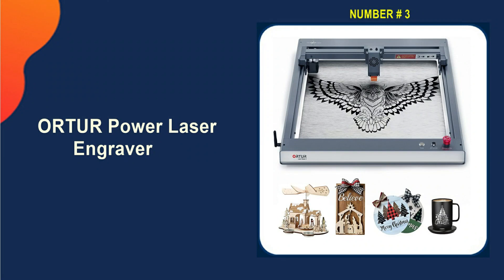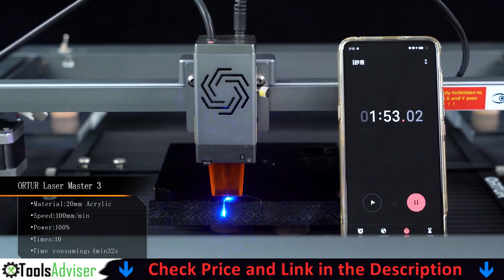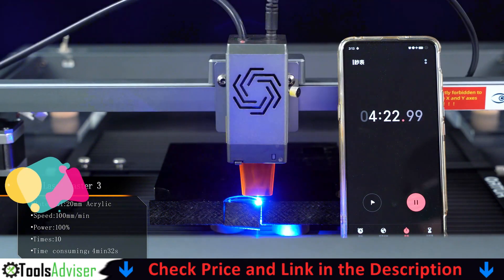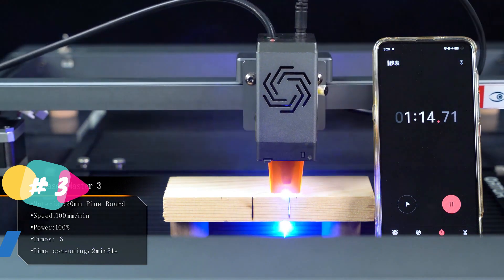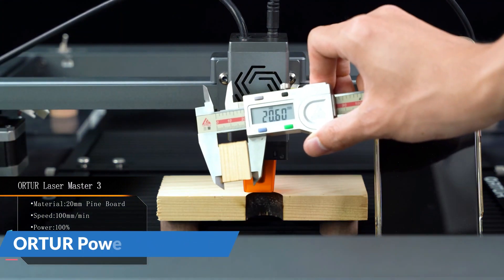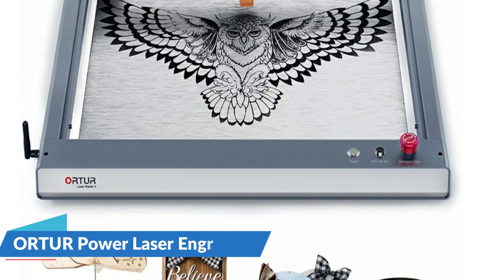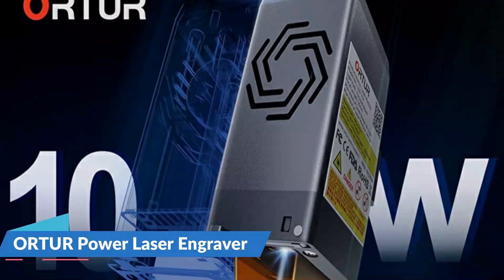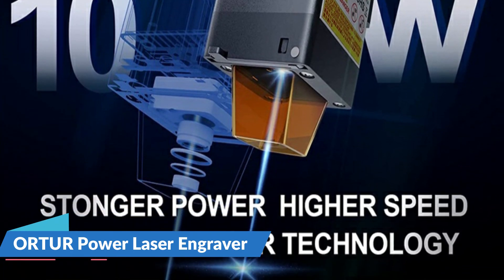Our third pick is the Ortur Laser Master 3, featuring Ortur's newest real 10W optical power laser engraver. The laser output power soars with the latest generation of laser coupling technology — it is able to cut 10mm pine board with only one pass, and can even cut 30mm thick black acrylic without any issues. The focusing spot area is only one third of ordinary lasers, and it can work at a high speed of 20,000mm per minute, saving you over half the time compared to similar brands.